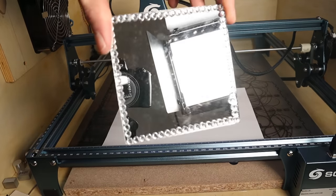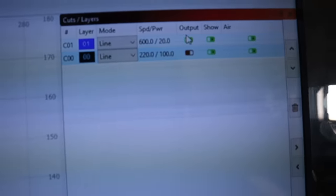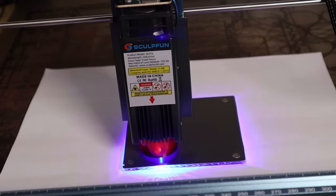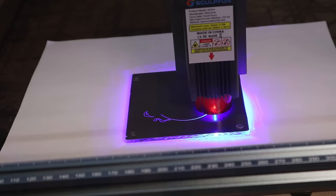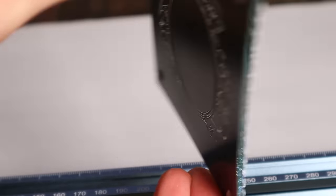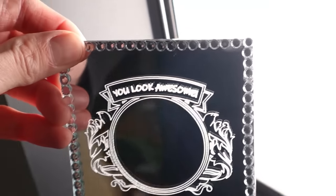Number 10: With a strong laser, you can engrave the back side of a mirror. This way, you can make some very awesome and personalized gifts. Don't forget to mirror the image. If you put some backlight behind the mirror, you can get a very cool effect.